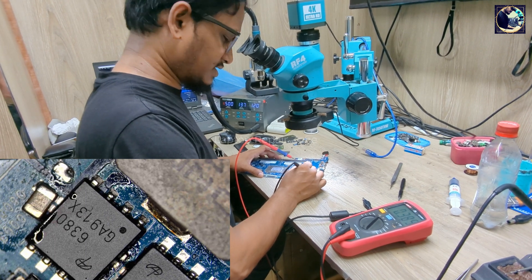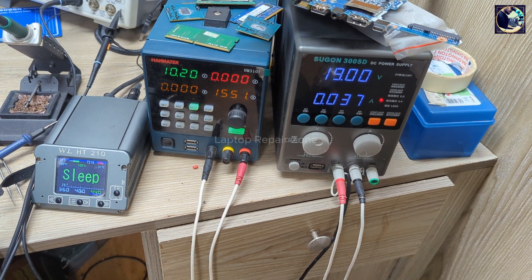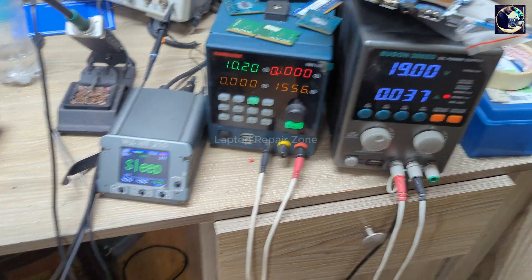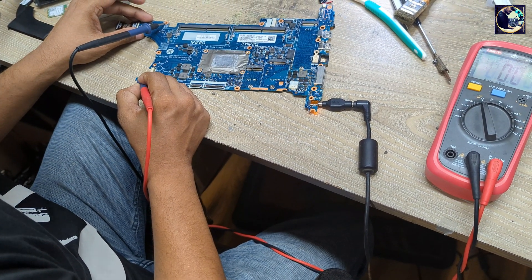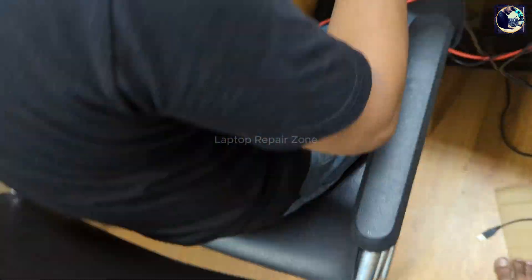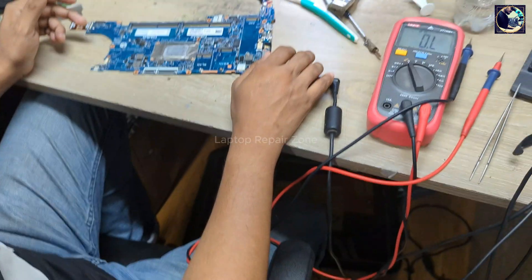Now it's at 3.8V — let's plug in and see. As you can see it's now taking normal load and it's not dropping. Let's try to turn on. It's turning on! Now I will wait for a few seconds and then check again — problem solved.